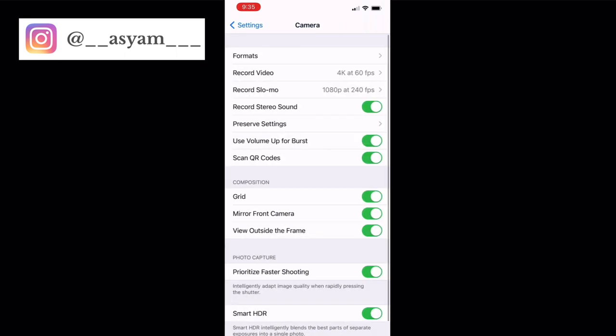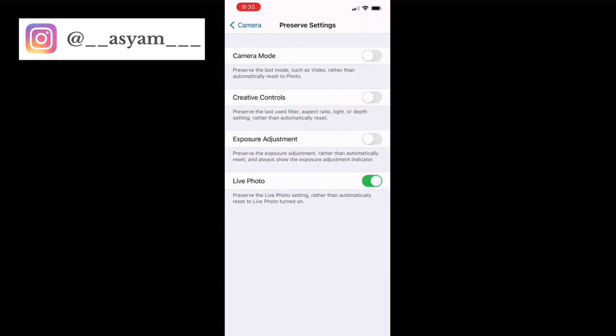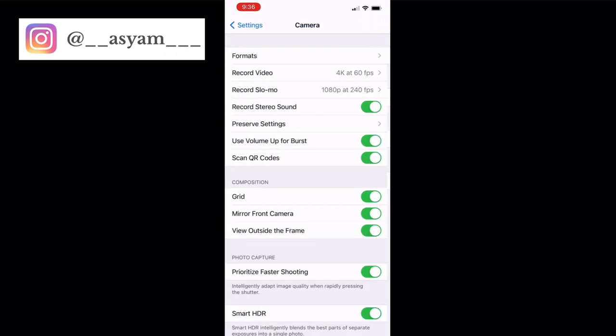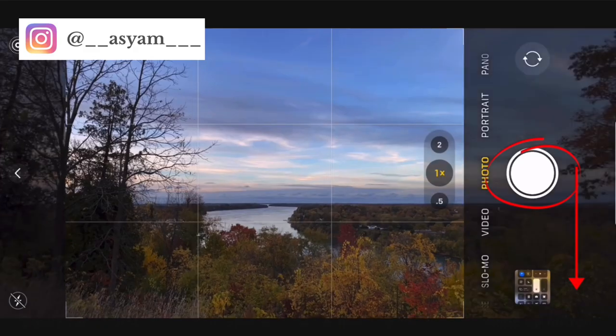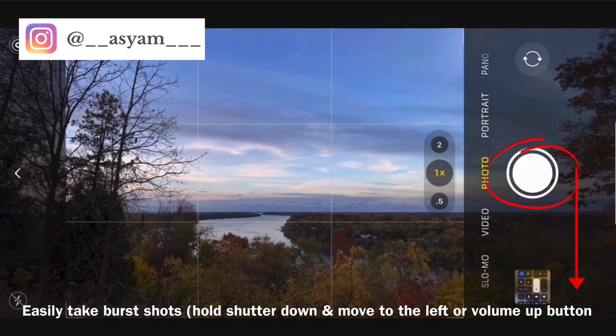For slow motion, I would keep it at 240 frames per second. Make sure that volume up for burst is turned on so you can take burst shots with the volume up button. In preserve settings, make sure live photo is turned on, the grid feature is turned on — this helps with composition and view outside the frame — and smart HDR is turned on to improve the quality of your photos.